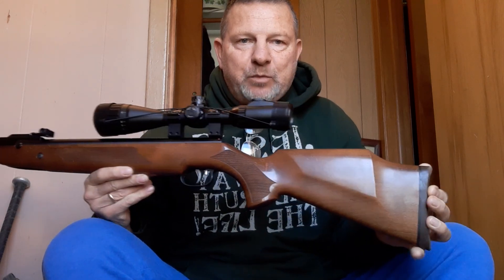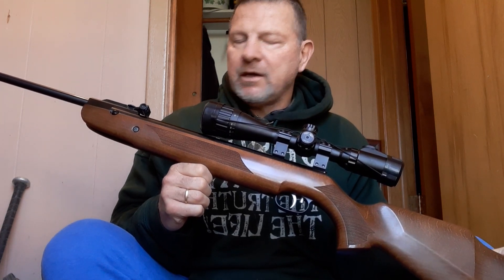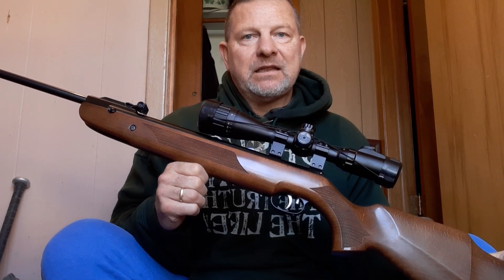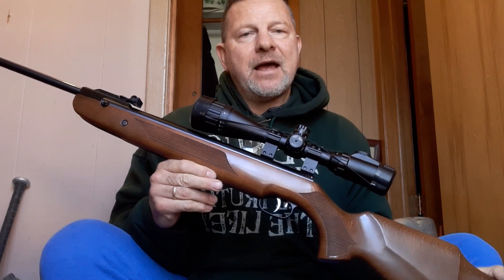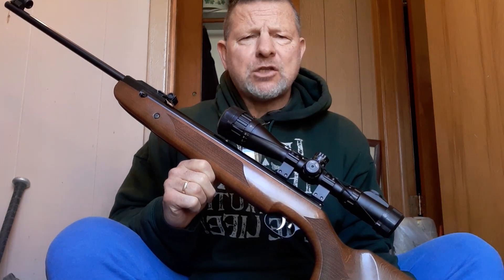I've been doing some shooting lately and I wanted to share some shot groups. Here's my HW-95 Luxus in .22 caliber, shooting 17 foot-pounds of energy. It's probably very close to being as accurate as my HW-77. This has been my number one hunter all winter long. It's easy to load, extremely accurate, and powerful. I like a little more power because it has a flatter trajectory — not so loopy. When you're out hunting, you don't have to think so hard about holdover, because I already know where my pellet's going to hit from shooting different targets at different ranges.